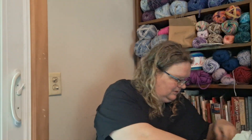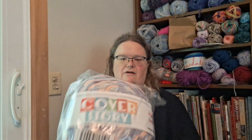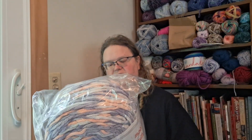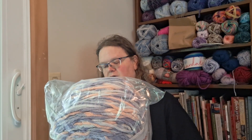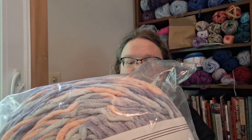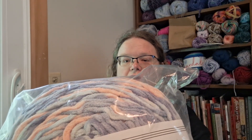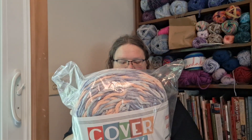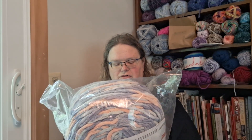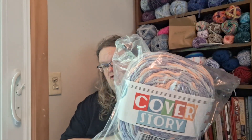The other thing I got from Mary Maxim is huge — it's Cover Story, because it was $14.99 for one skein. The colorway is called Ellis, and it's got a bluish purple, a peach, and a light blue color in it. This is 35 ounces, 1,000 grams, 547 yards, 500 meters, and it's 100% polyester. It is a number six super bulky weight.